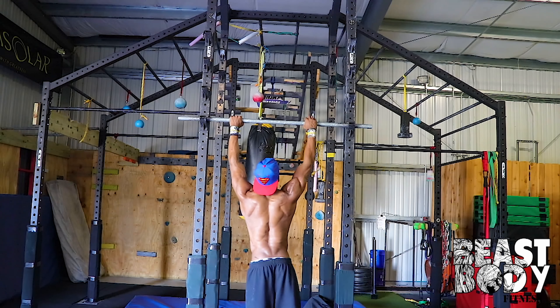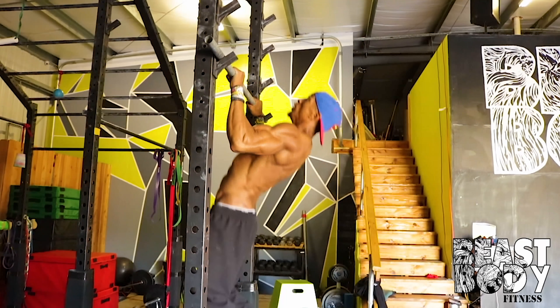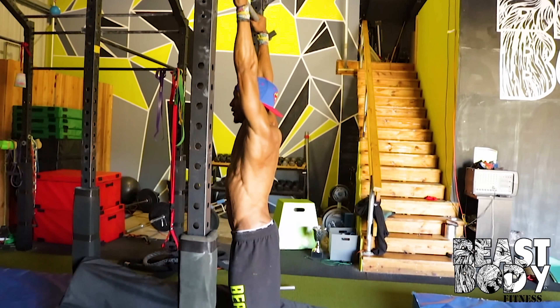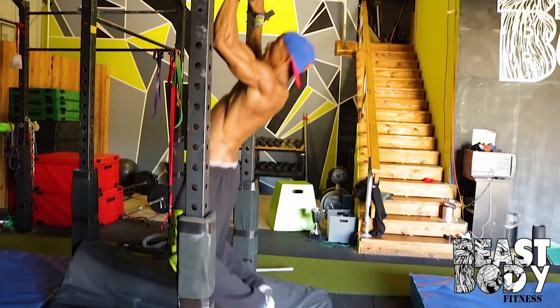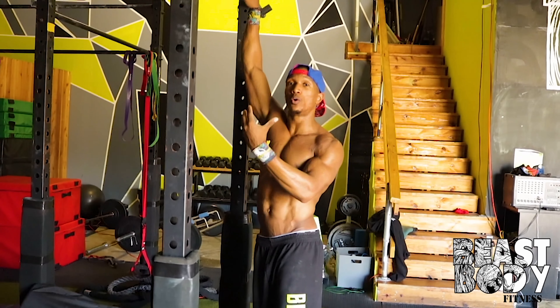I'm going to place both hands on the bar. With this exercise, you're going to perform a pull-up and you want to try to get as high as you can. Once you perfect that, you want to add throwing your knees into your chest as you're going up.